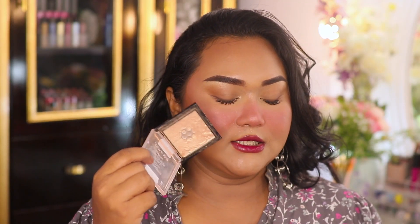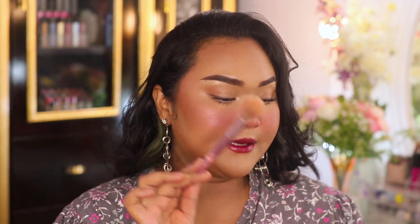Our highlighter is Wet n Wild Golden Flower Crown, applied with a fluffy tapered brush. Apply the highlighter almost on top of the blush, very lightly, so that the overall look appears very glowy. And that's it, guys. I hope you liked these blush techniques. I will see you guys tomorrow. Bye!